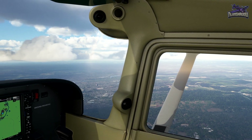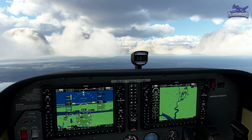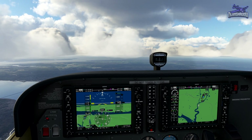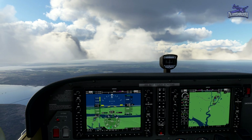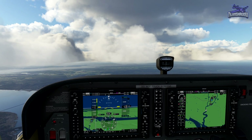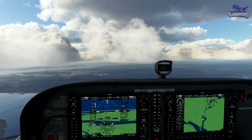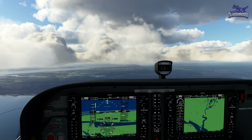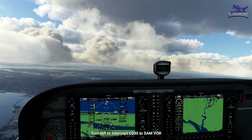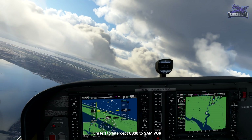It's a cloudy day here today. About another 15 to 17 seconds. That's one minute — make a long left-hand turn all the way around to intercept the course of 030 to Southampton VOR. It will certainly overshoot the course, so intercept from the other side.